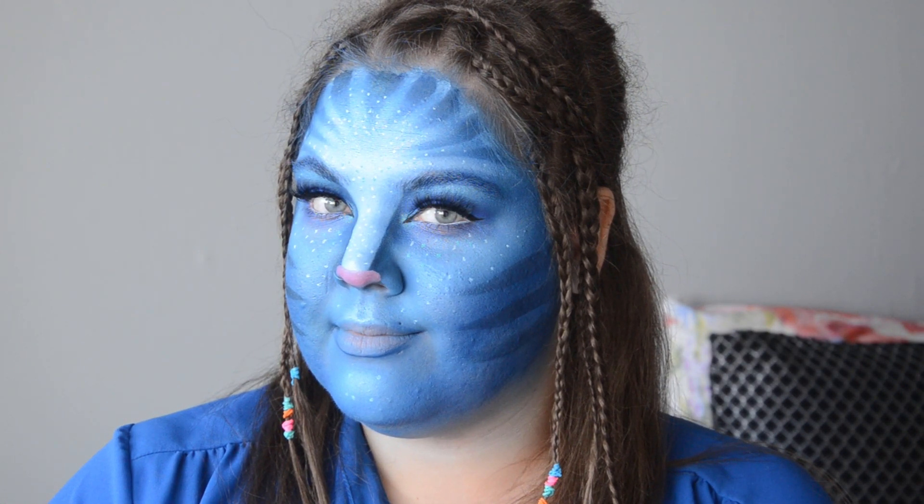Hello and welcome back to my channel and welcome to Halloween day. Tonight is Halloween and I'm going to show you a final look — the look that was meant to be on Sunday but I simply just didn't get the chance to film. Today I am transforming myself into a character from one of my favourite films, Avatar. If you would like to know how to turn yourself into an Avatar, just keep on watching.